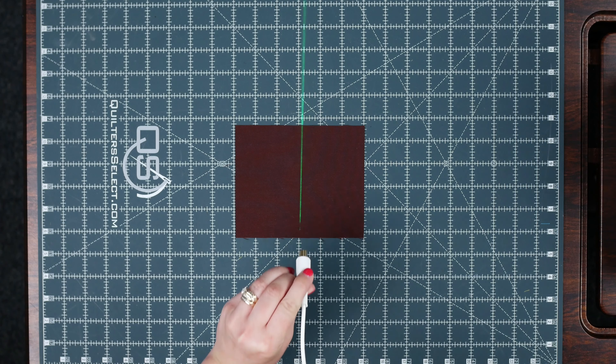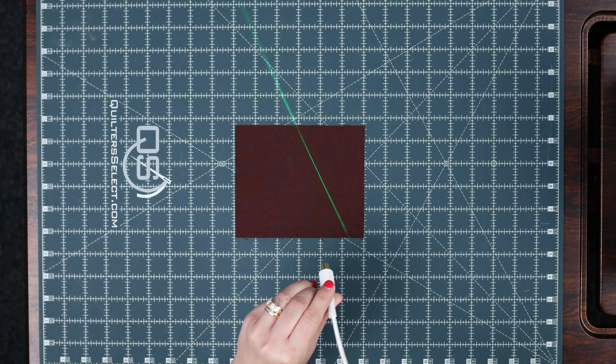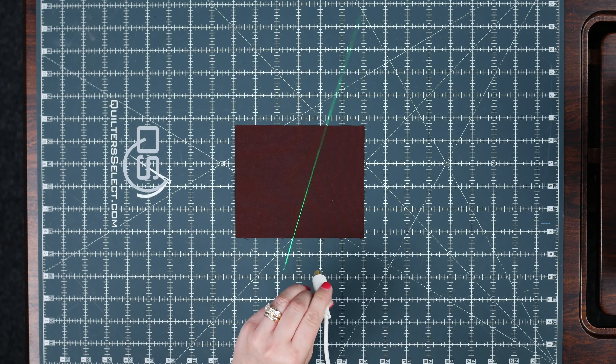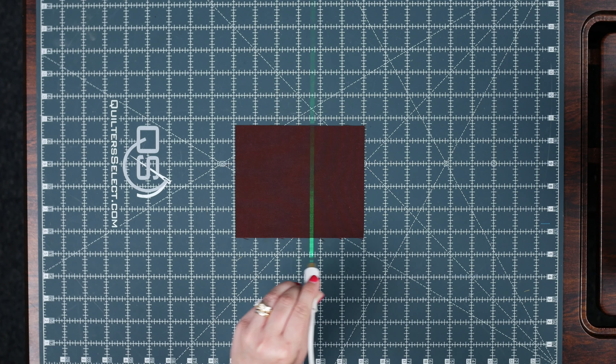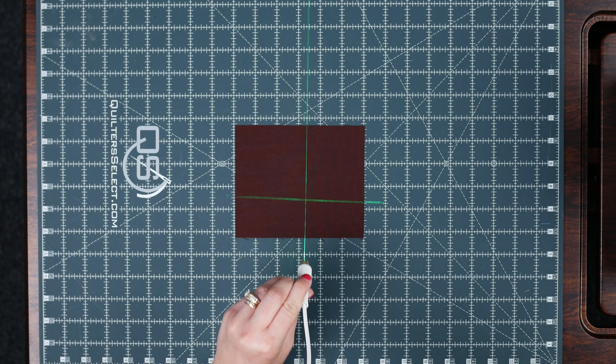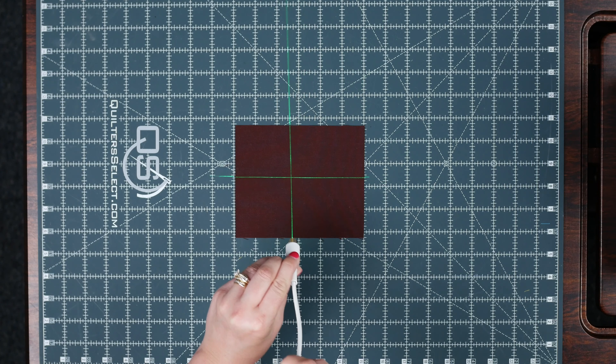As for where you put it on your machine, that's really a preference. Some common places would be up top, on the inside, or right here. I am going to be installing it on the top just because I like it out of my way, and I think that will work very well on this machine. I'm going to install it and show you how it works.